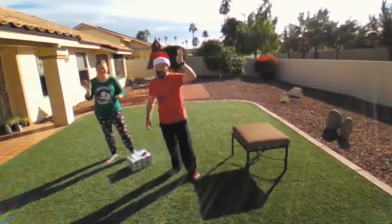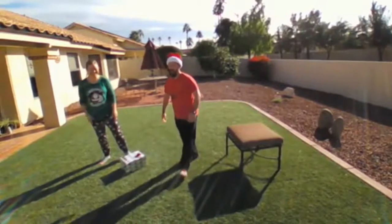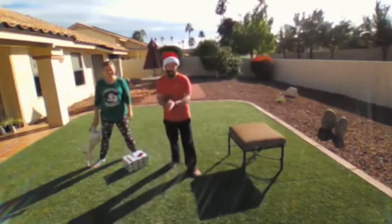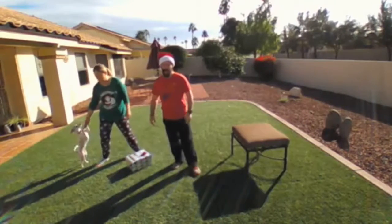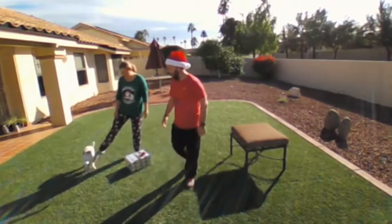Good morning and Merry Christmas! Ho, ho, ho. Coach Skip and Coach Tiffany here with your special edition of the Christmas Day Holiday Workout. We're going to get right into it. Hopefully you're getting into those presents, having fun with family and friends, and this is a great way to keep it going on a great holiday.